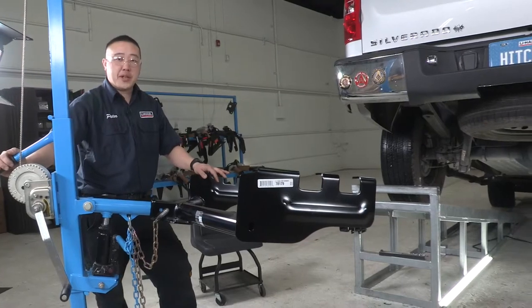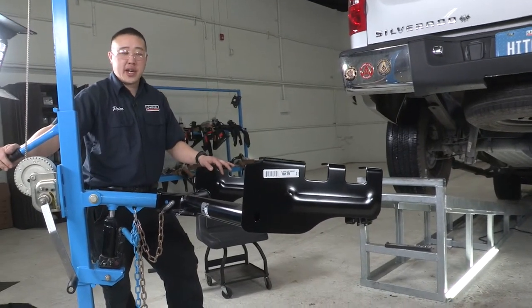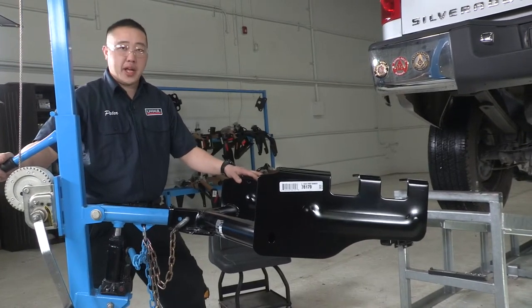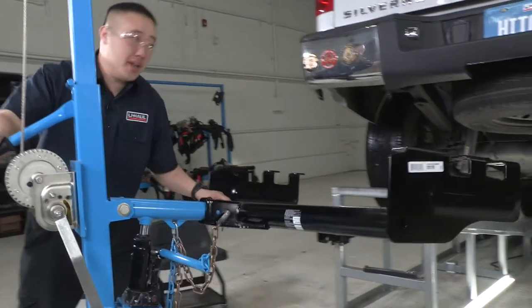Alright guys, to get this hitch into place, what we'll be using is our exclusive hitch jack. If you don't have one of these at home, you might want to get a second pair of hands to help you get this hitch into place — it is kind of large and heavy. Let's go ahead and put this in.